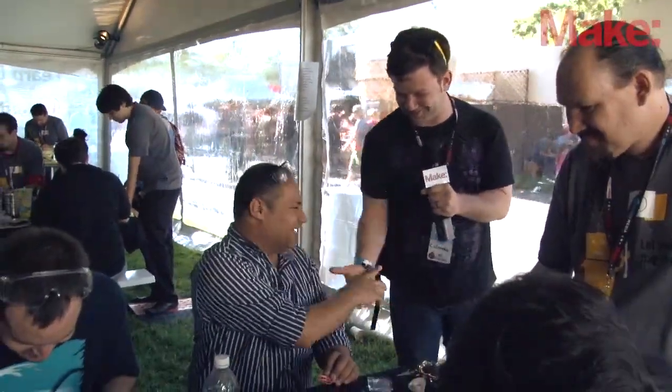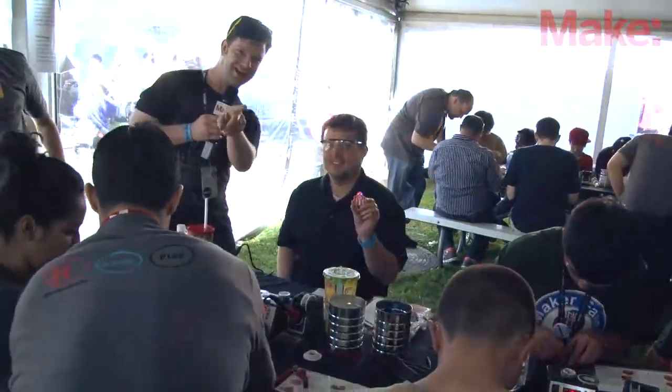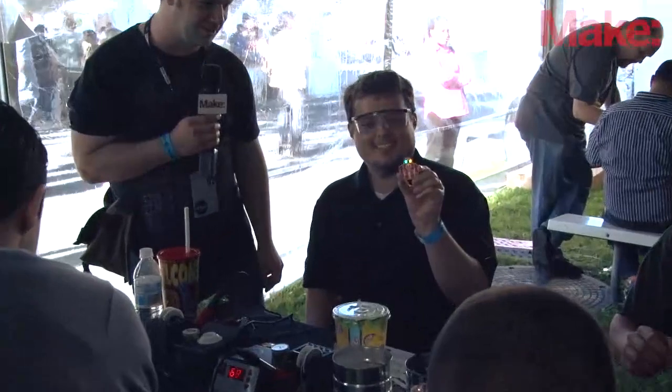Thank you very much. Let's take a look at that — why don't you show that to everybody on the internet?